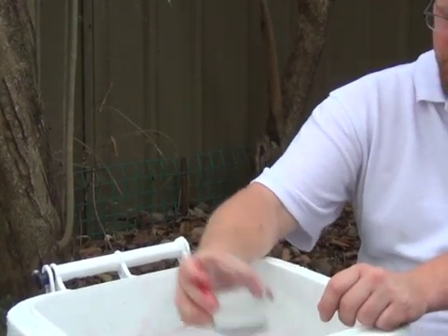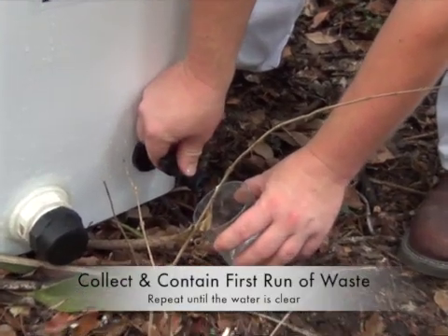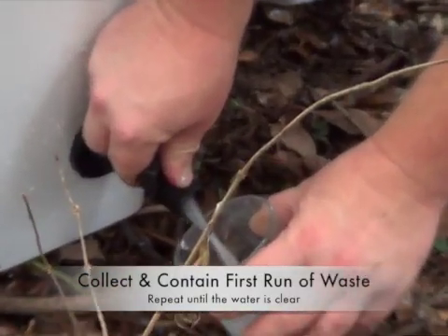Step 5. When full separation has occurred, open the tap and drain clean water into the empty bucket.